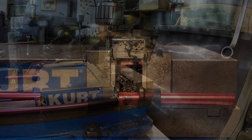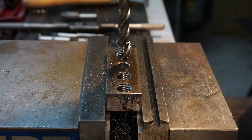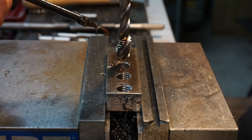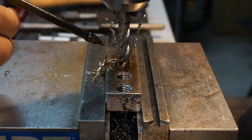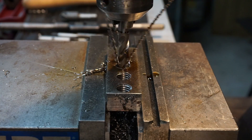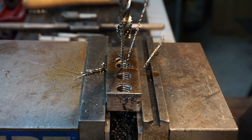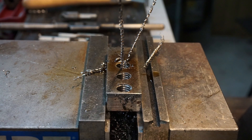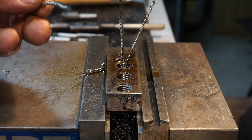Now we've moved on to our third tap, which is our spiral fluted tap. This is the one I also power tap with - it pulls the chips up and away just like a drill bit would. Don't forget, just like the others, use plenty of oil. I squirt it down just as I get started, then bring it down into the hole - see the chips coming up. I'm going to reverse it and bring it on out. See the nice chips that come up and out of the hole using the spiral fluted taps.